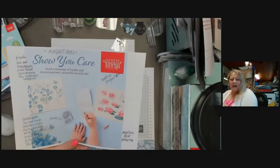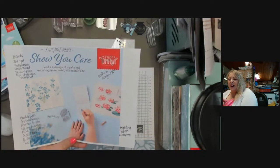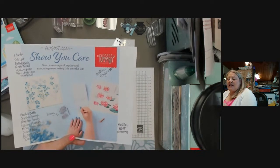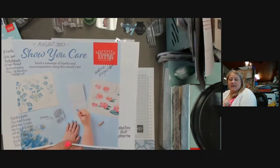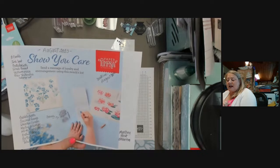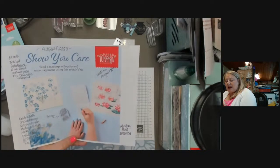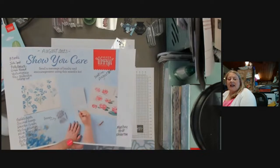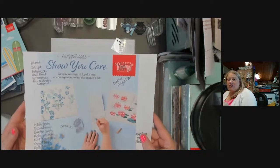Thanks for joining, so glad you're here. The Show You Care Paper Pumpkin has eight cards in it, and there's some linen thread and vellum pieces, plus a bonus free distinctive stamp set in that kit as well. The colors are Bubble Bath, Crushed Curry, Garden Green, Melon Mambo, Misty Moonlight, Orchid Oasis, Pretty Peacock, and Tahitian Tide — all really beautiful. The deadline is August 10th to subscribe, so be sure and get your August subscription ready.